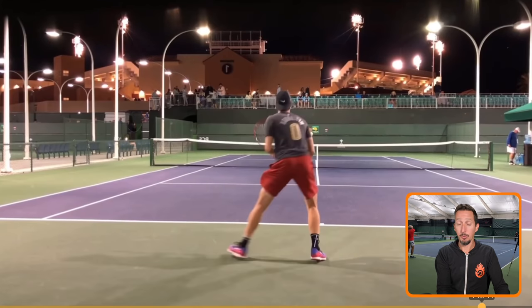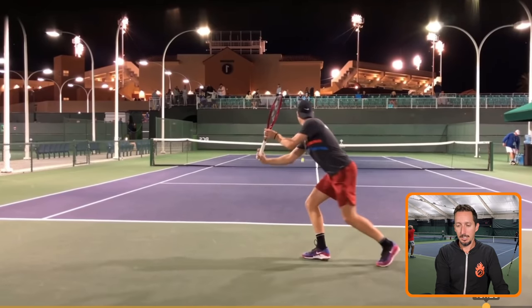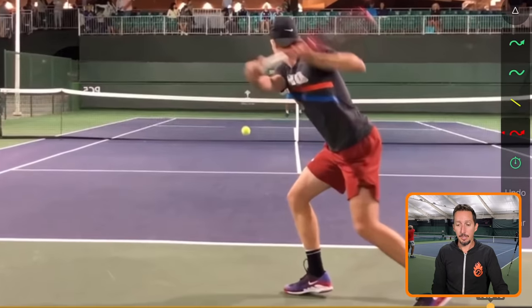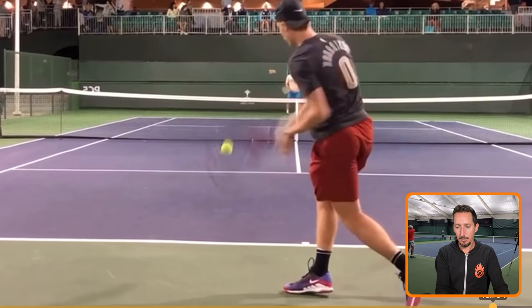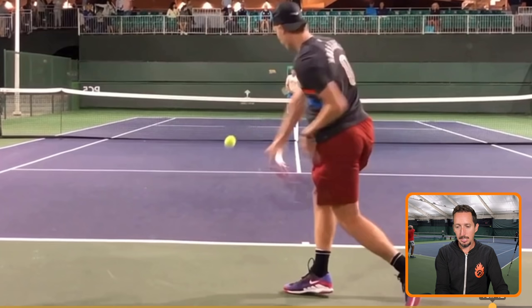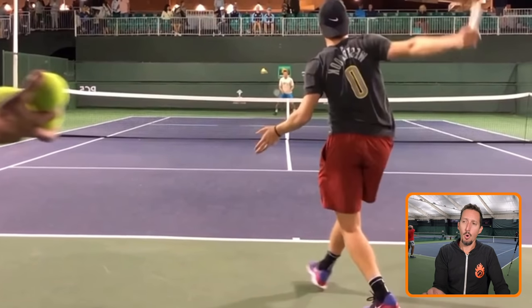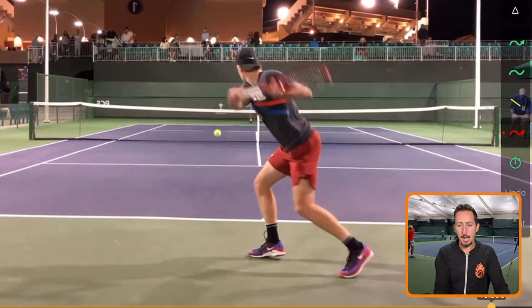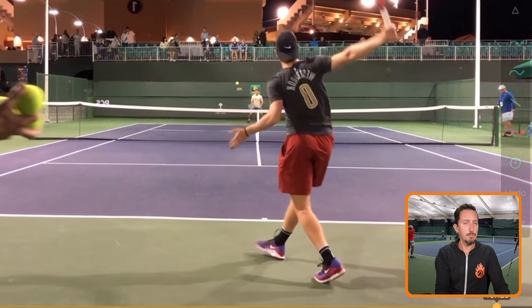I took Shapovalov and made him a righty here. Check out his coil position — past 45 degrees with the shoulders. Look at the racket position, parallel behind him. And then look at the huge firing with the hips, really early with the hips and then his torso and then his shoulders. The arm comes along for the ride. The primary power source is the big, powerful, stable parts of the body, and the arm is much more secondary.